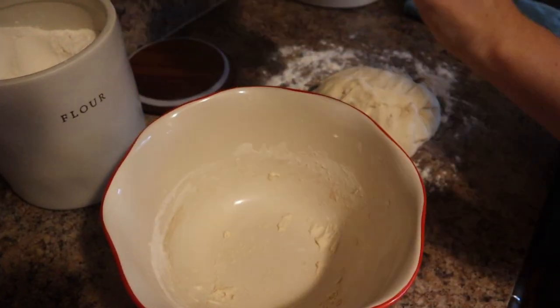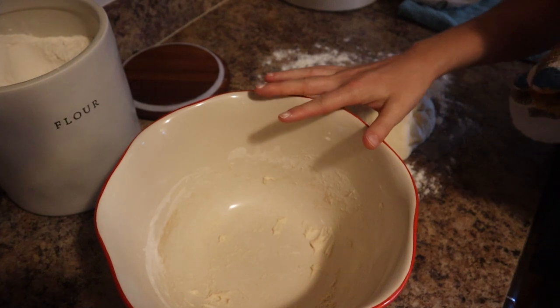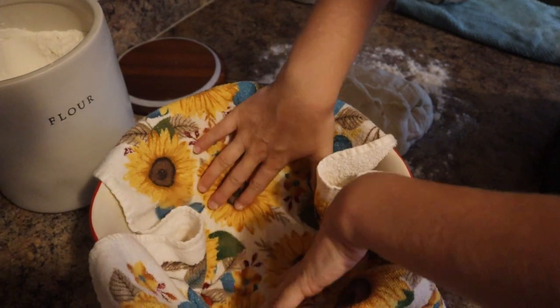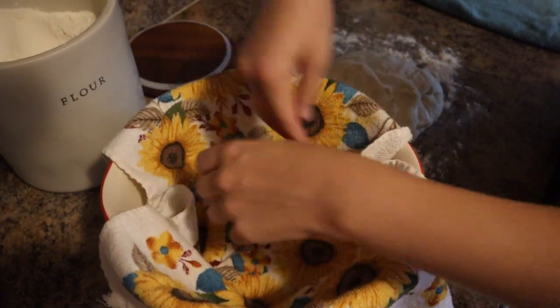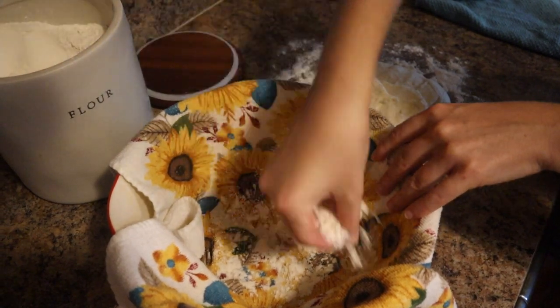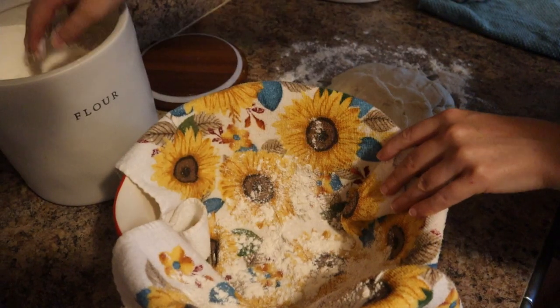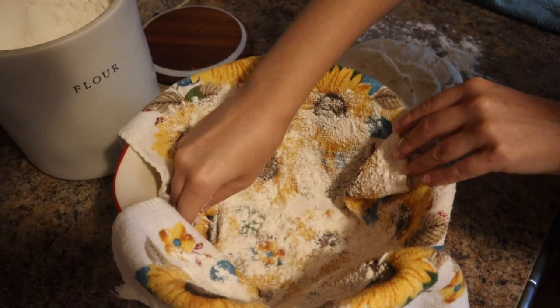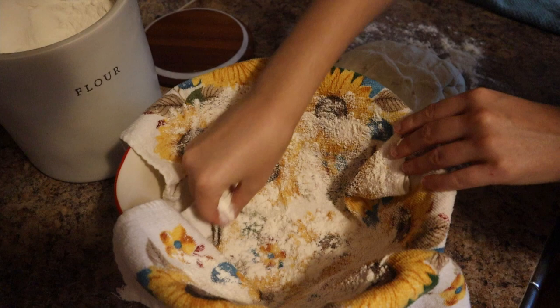It's been 15 minutes. What we're going to do now is take that same bowl the dough had been in overnight and place a dish towel in it. Get it as smooth as you possibly can — it's going to have some wrinkles, that's okay. Then we're going to flour the dish towel really well because we're going to be putting the dough back in here. You could use a proofing bowl; I just don't have one, so this works fine and it's free.